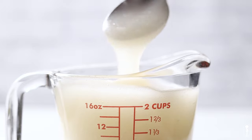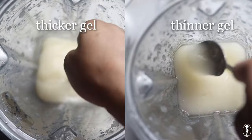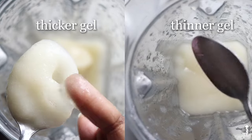It's very liquidy and very pourable, and you can see the difference between the two. So again, it all depends on what type of gel you want — thicker or more liquidy. It's a personal preference.